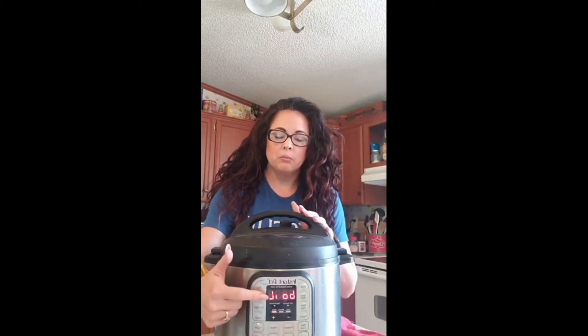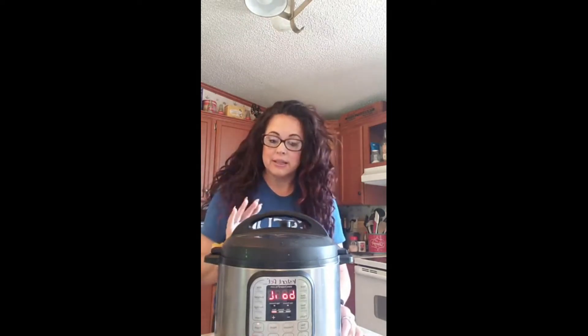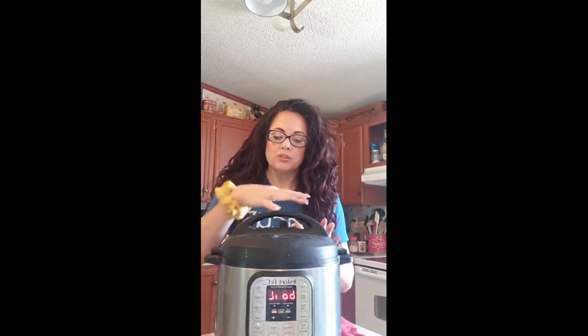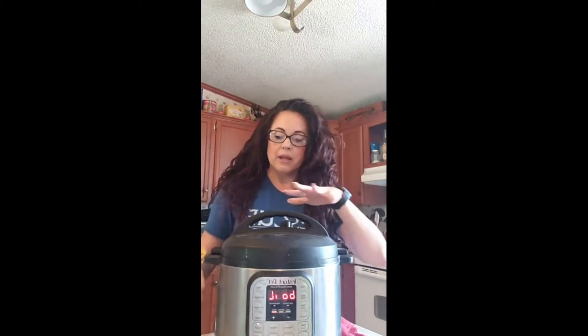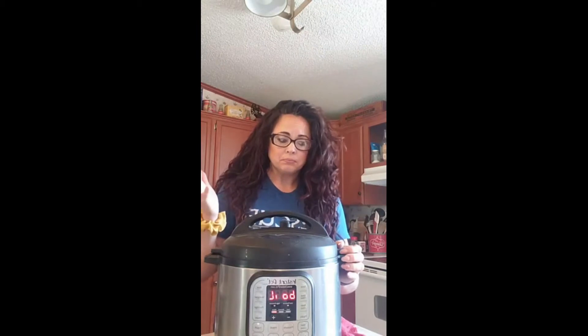When it beeps and is done with the boil part, we'll let it sit for five more minutes, then take the lid off and let the milk cool down. We'll skim the top — I did not do that last time and it was really disgusting. So don't be like me and skip skimming. We'll add two tablespoons of our starter and then set it back up. I'm going to end this video and come back when it's done.